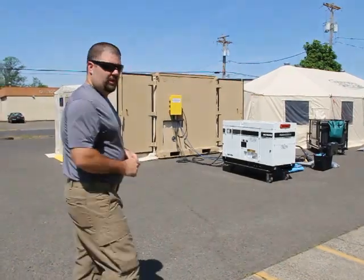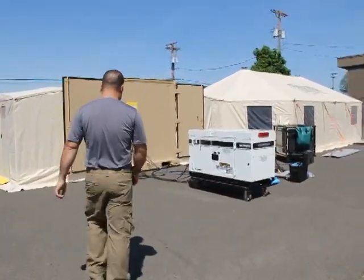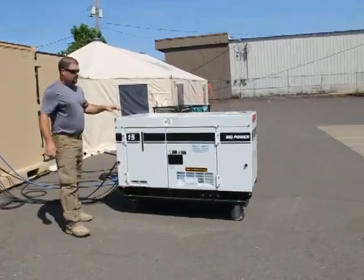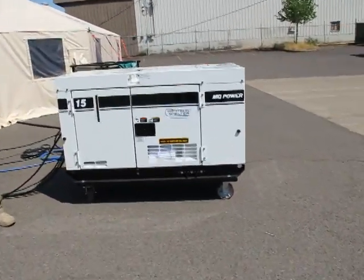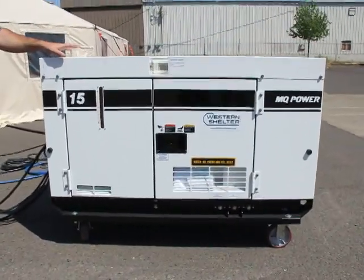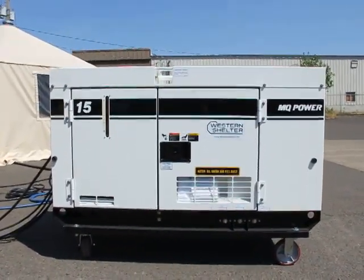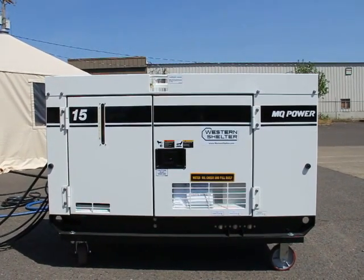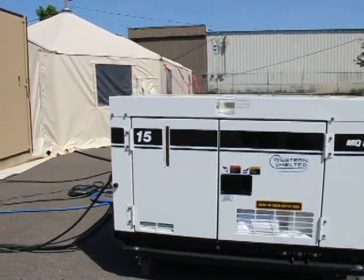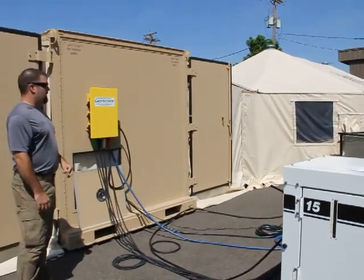We'll begin by taking a look at the generator. This is a 15 kilowatt diesel-powered generator. It's designed to be ultra quiet, so it's a very nice unit to have near your camp or billeting area because you won't hear it very often. It's a good unit to fit this size system.